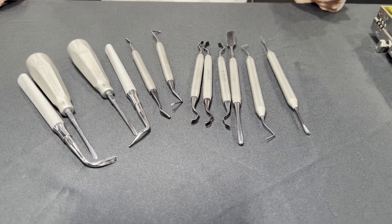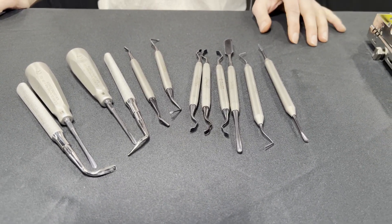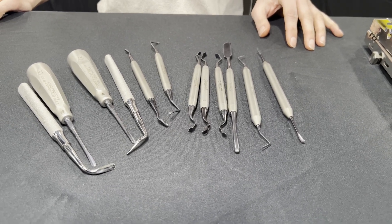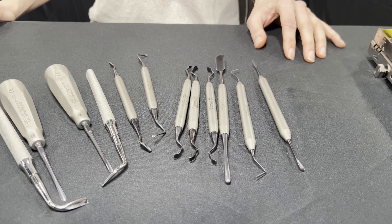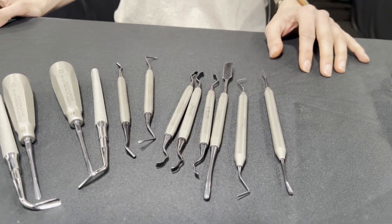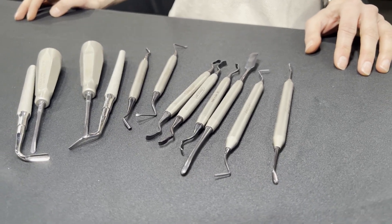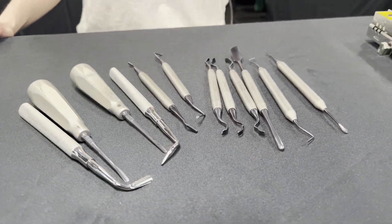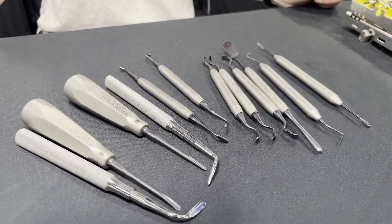Being able to actually see it when it's subgingival is another bonus. And the lubricity is great — no one likes to have clumpy stuff on their instruments. Clumpiness is something that we try to avoid. No one wants to have those little rocks coming out of hygiene or out of the sterilizer — it's not good.